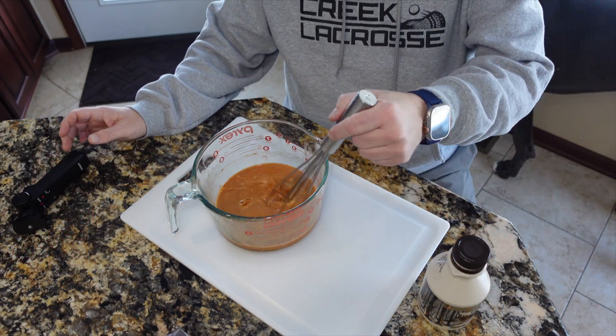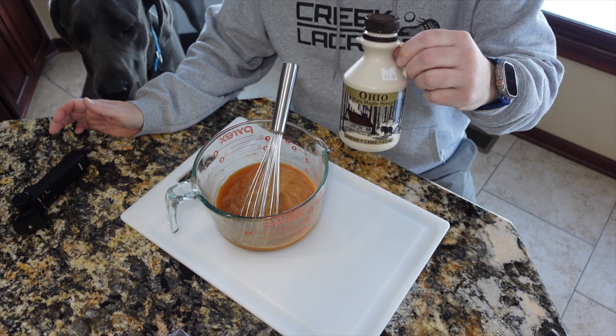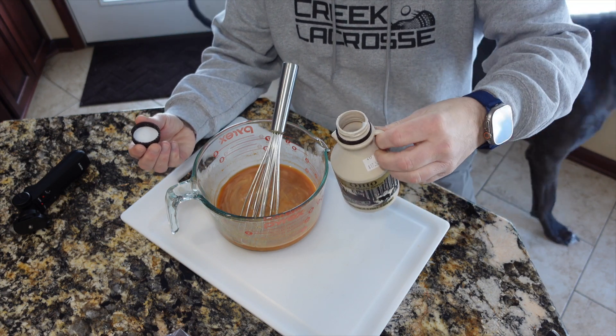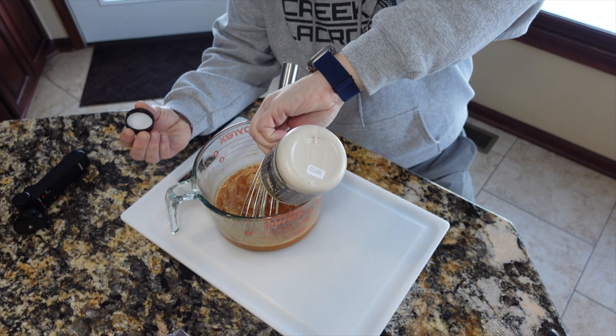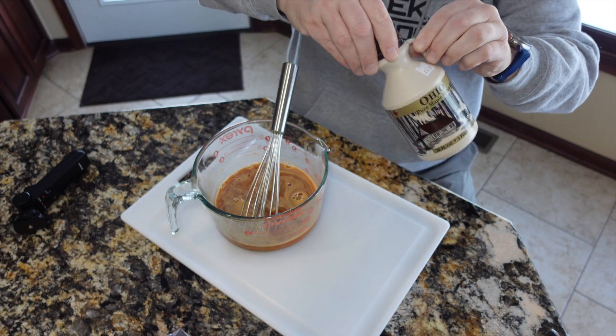I decided to sort of make this my own a little bit. In addition to the pre-made mix, I'm going to use some Ohio maple syrup — about a quarter cup, just what I had left in the bottle — and I decided to add that to the marinade, so I added it and whisked it in.